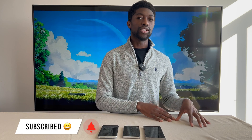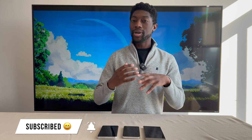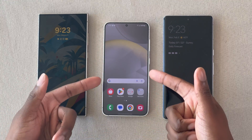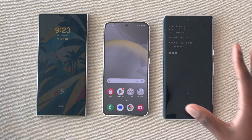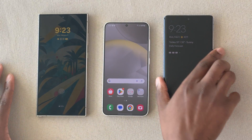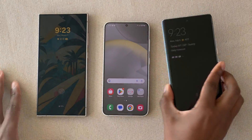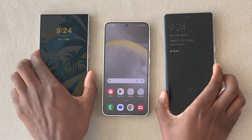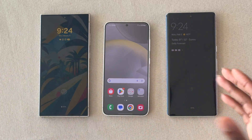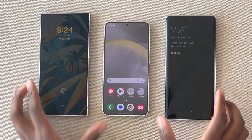I want to preface this by saying that this is not the only way to transfer data from your old Android device into your new one, but if you do have a Galaxy phone, it is highly recommended to use the Smart Switch app because it just does a lot of the heavy lifting for you. The phone in the middle represents what a new phone would look like once set up. On the right is a Pixel 7 Pro and on the left is the S24 Ultra, showing that you can use pretty much any Android device to do this transfer.